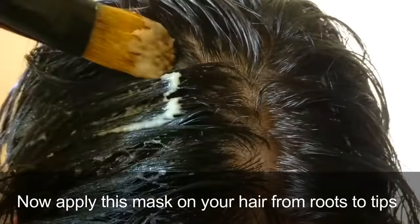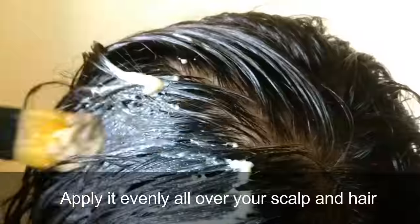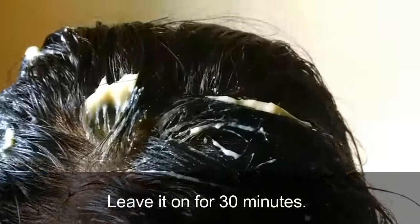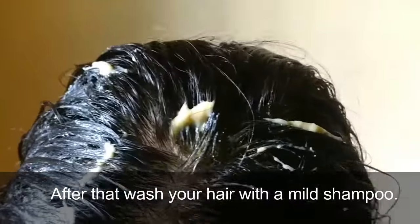Now apply this mask on your hair from roots to tips. Apply it evenly all over your scalp and hair and leave it on for 30 minutes.